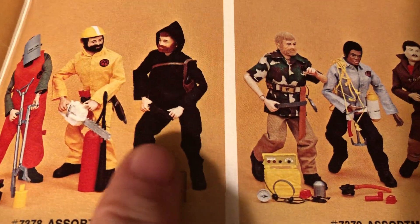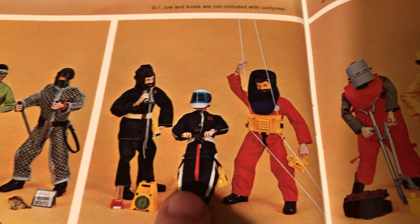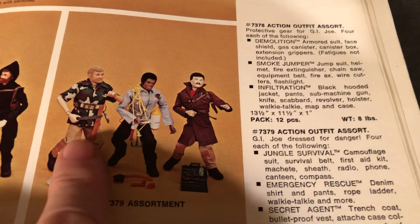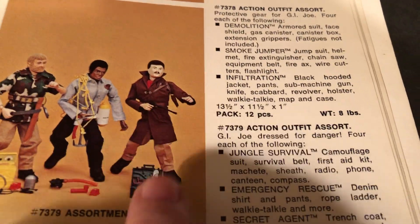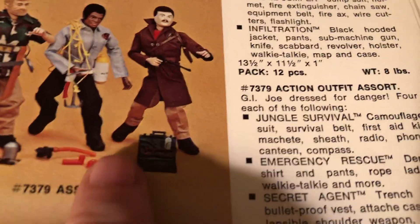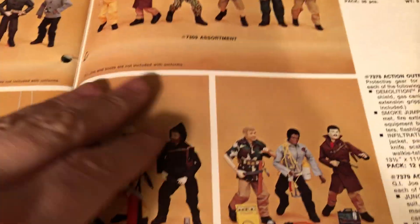Infiltration — that was a cool one, one of the yellow sets with black. Aerial recon might have been my favorite. Jungle survival is great, and then the secret agent — he comes with a mask and an attaché case with a collapsible shoulder weapon, stock for it, and little communications. These were the medium carded sets.